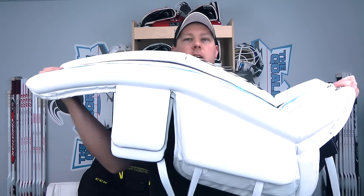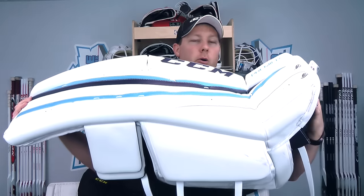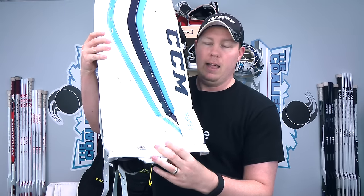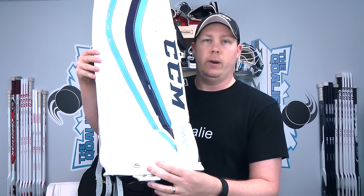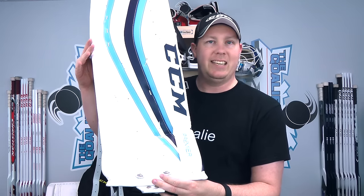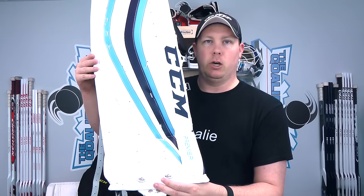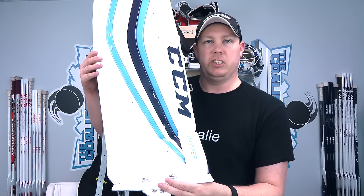In the knee area it did open up a little bit so it is a little more flexible, but this pad was designed to be stiff. This boot is definitely higher than the eFlex 2 and that's where it really gets its additional height. So if you are ordering the Premier pads coming from the eFlex 2 line, I would probably suggest getting one less inch in that base pad — for example, if you ordered 35 plus 2, I would probably go with a 34 plus 2 in the future.